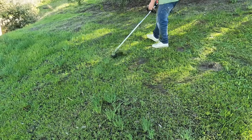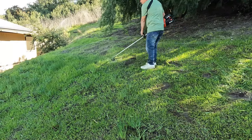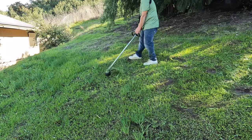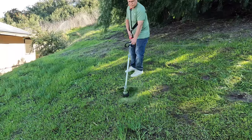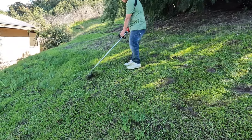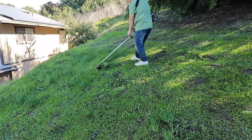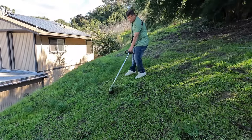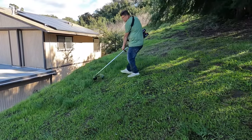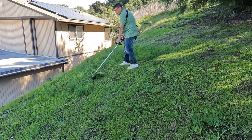This trimmer has a bump head and we're running 0.080 Milwaukee string in it right now. You could also run 0.095 and 0.105 sizes. The 0.080 size can load up to 25 feet of string, the 0.095 up to 20 feet, and the 0.105 up to 15 feet.